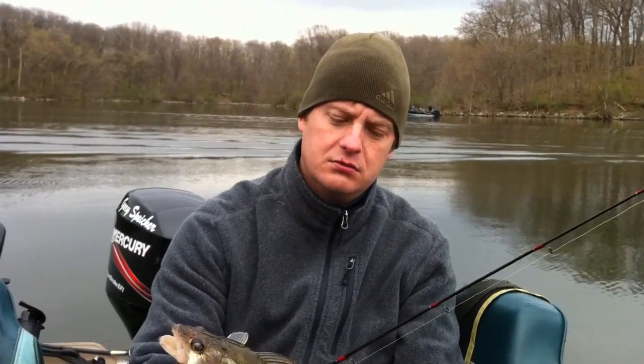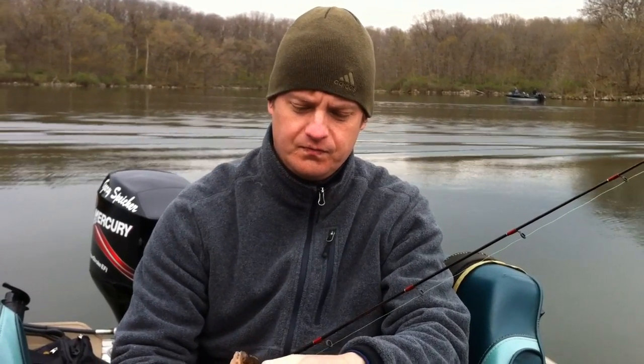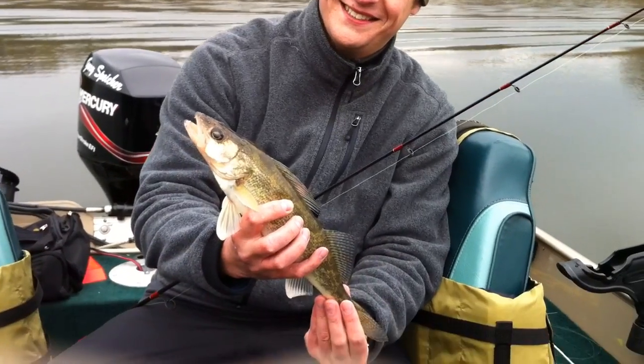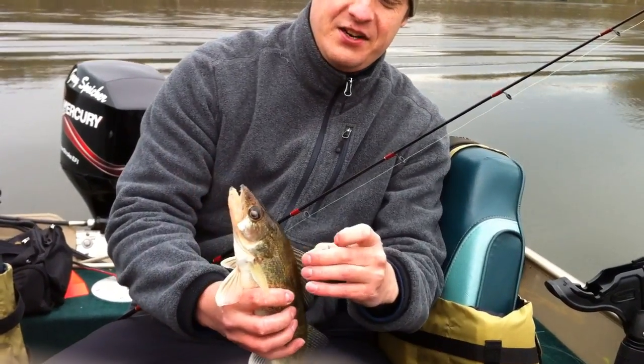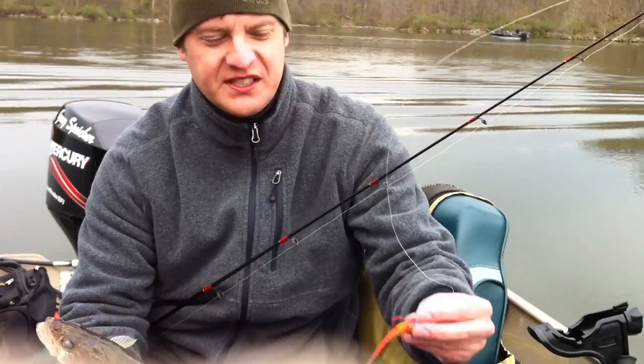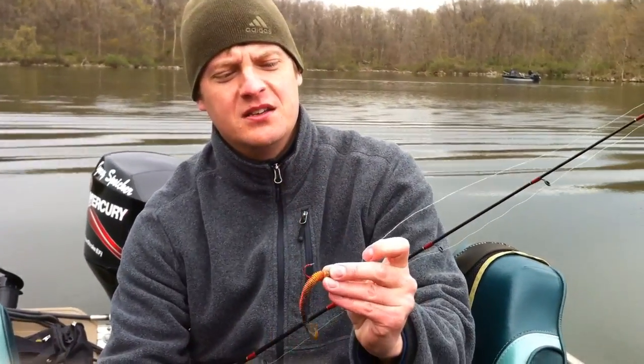Hey Walleye Wisdom Watchers, we're out here on Lake McBride celebrating the one-year anniversary of WalleyeWisdom.com with Mike Gonzeveld. Just out here at McBride vertical jigging for walleyes. What I'm using is a Northland Slurpee tip with a minnow.